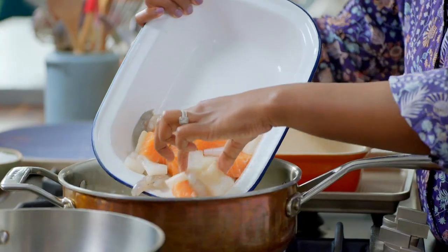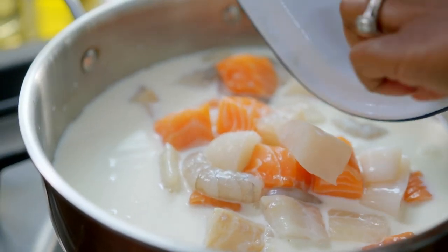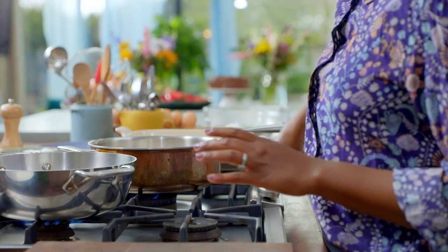The first job is to add the fish to some warm milk. While it poaches, it flavors the milk. After three to four minutes, the fish is ready to come out.